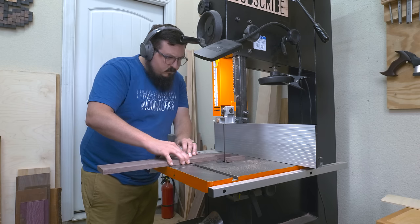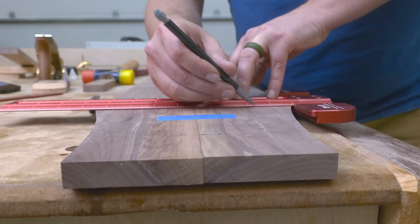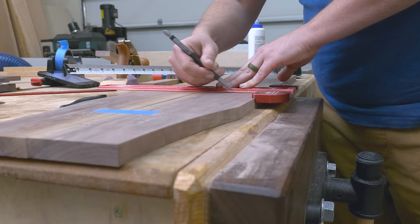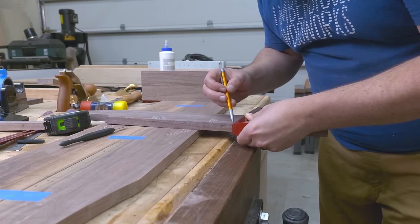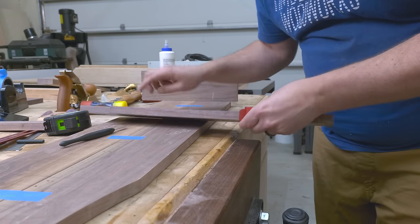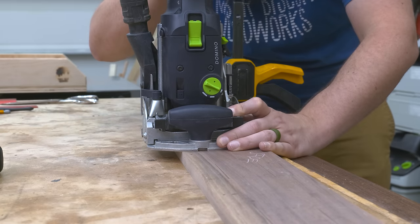Then it was on to laying out the joinery. For the joinery on this one, I'm going to be using dominoes. In other cabinets I've used dados, stop dados, mortise and tenon, and dovetail joints, but for this one I'm using floating tenons because I have a ton of mortise and tenon joints coming on the next project and I wanted to finish this one in a weekend. I love simplicity when it comes to design, so hiding the joint really accentuates that. If you choose to build this project, you can use whatever joinery you like.